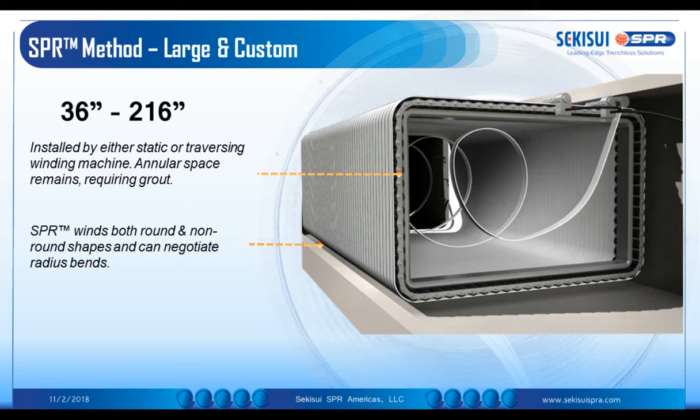We see a particular image of one SPR-TM configuration in a rectangular pipeline. It can be installed either in a static or traversing configuration. The static configuration must be circular; any non-circular application requires a traversing winding machine. There is an annular space which must be filled with grout. We also have profiles that allow the machinery and the resulting liner to negotiate particular radius bends — a radius of five times the diameter, or ten times the diameter with some profiles.